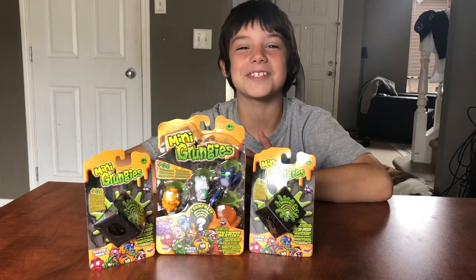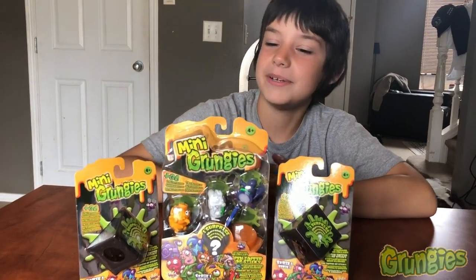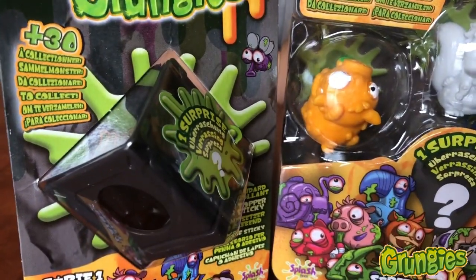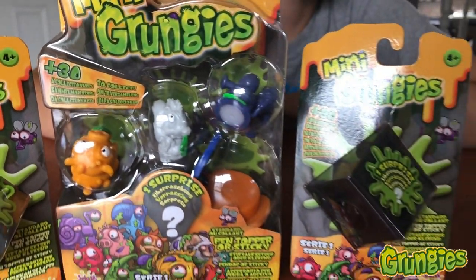Hey guys, welcome to MB Gaming. Today we are going to be reviewing Mini Grungy Series 1. So let's open them up.